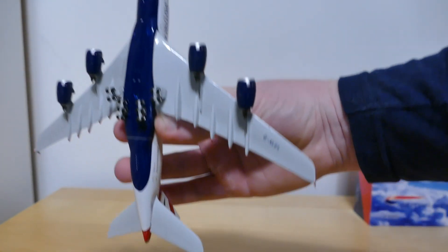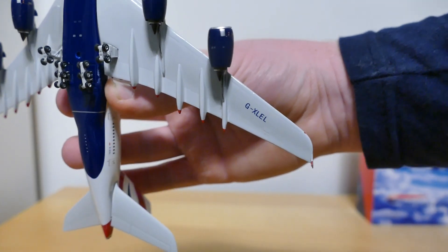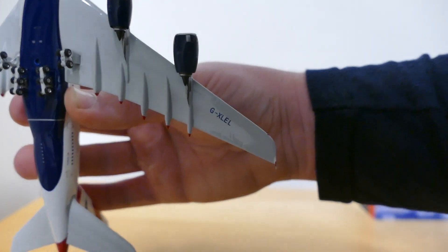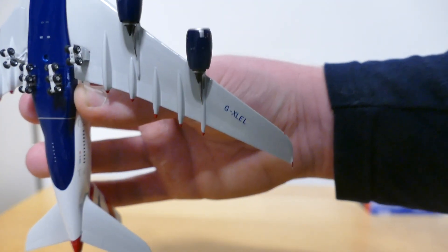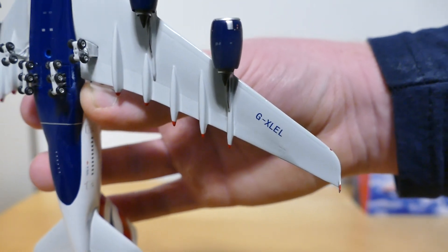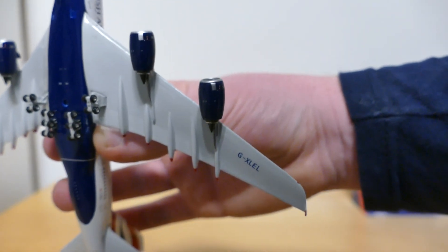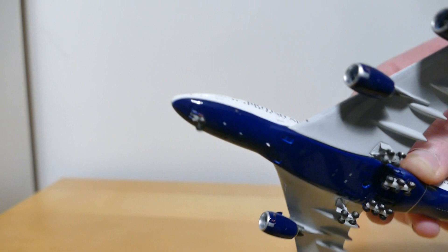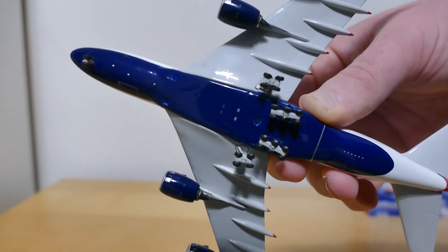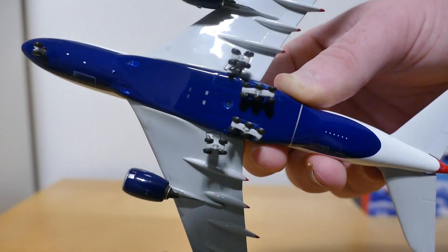Underneath the aircraft you've got the registration being G-XLEL. I'm getting confused because they have made a model of G-XLEL as well, which is an older release. And then you've got the front landing gear and the main landing gear, and the stand hole there.